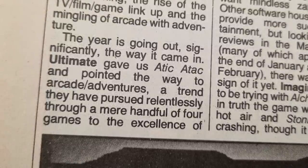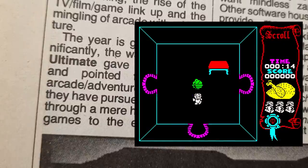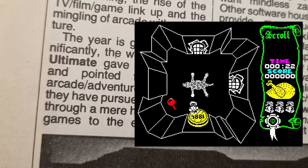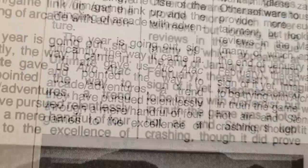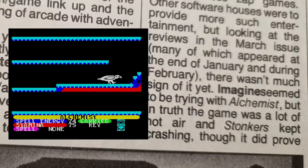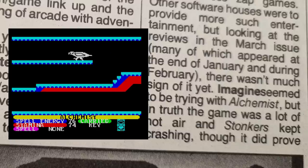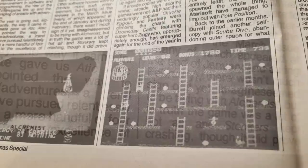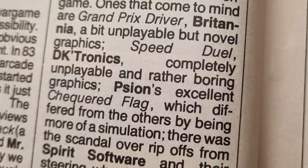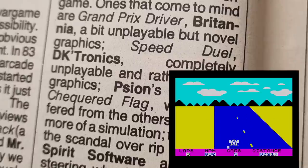Ultimate Play the Game had given us Attic Attack, a new kind of game — something dubbed an Arcade Adventure. Crash were expecting more games to follow, but got Imagine's lacklustre Alchemist instead — a lot of hot air, as they say. Chucky Egg gets a mention for being, in their words, endearing. I wonder if they ever thought it would become a classic 37 years later.